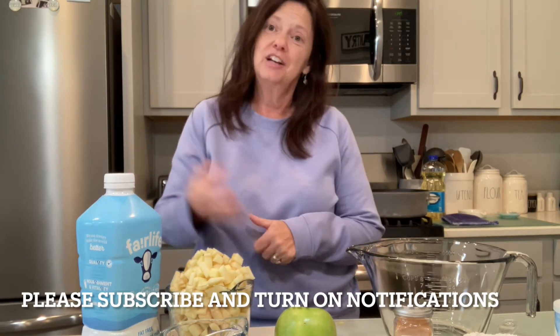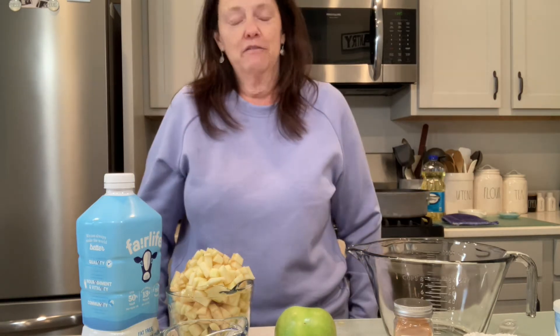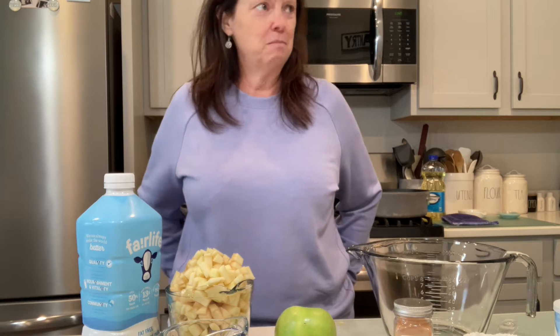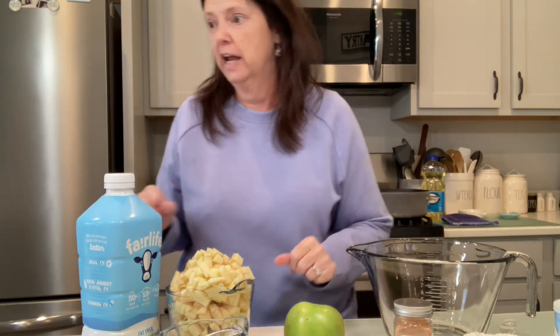Hi friends, it's Jen from Jen's Extraordinary Life and today we're gonna make some apple fritters. It's chilly outside, it's fall, it's sweatshirt weather. We woke up this morning and it was in the 30s and my husband loves apple fritters. I went to Walmart to do a grocery pickup and of course they were out of apple fritters, so I thought, well, how hard can it be?